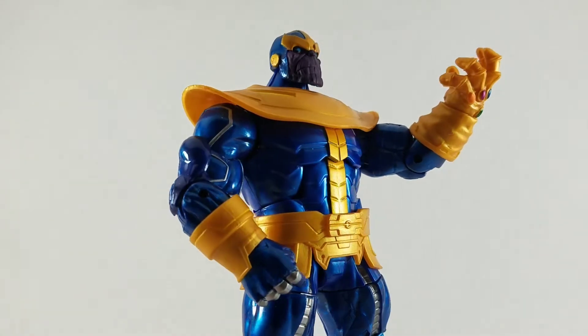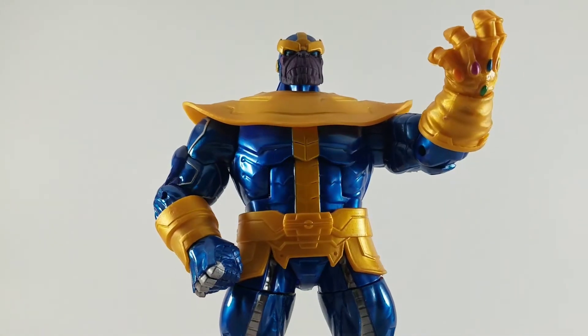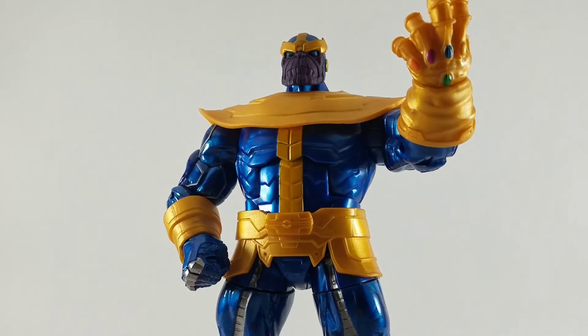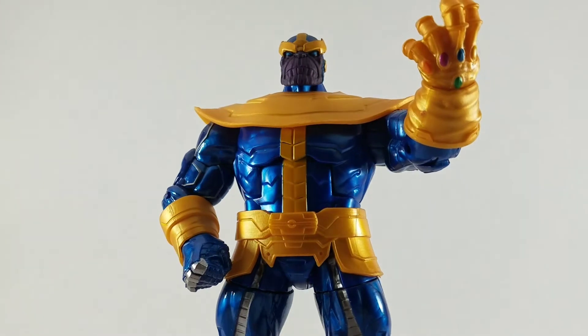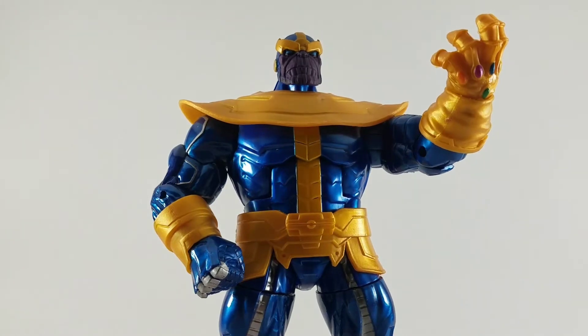And it's looking pretty good. Thanos is a Walmart exclusive, ran about $20. If you want to check him out, see if you have it in stock at your local Walmart. Here is the UPC code flashing across your screen right now.